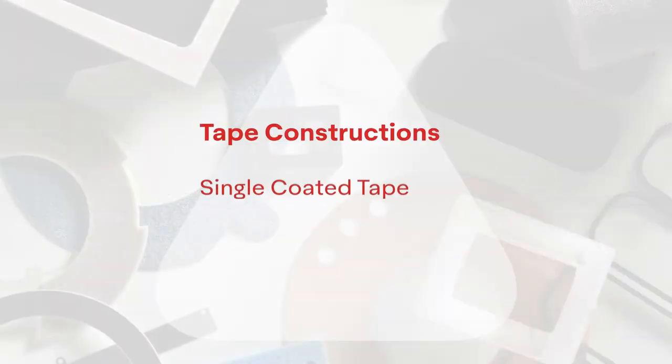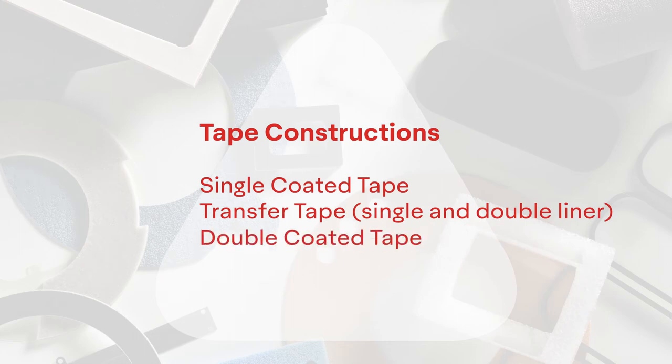The Core Series Portfolio offers five tape constructions: single-coated tape, transfer tape with single and double liners, double-coated tape, and differential tape.